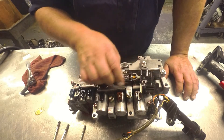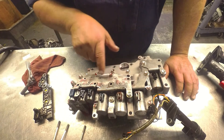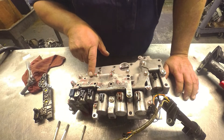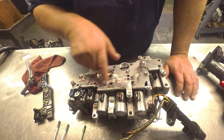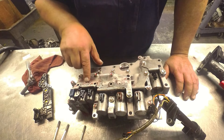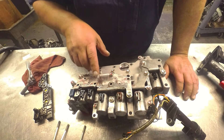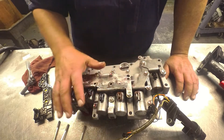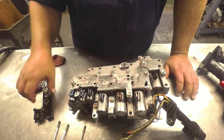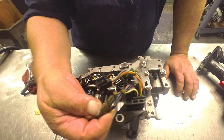They got rid of these two — just be empty here. And where they feed through right here, these would be blocked off, and they just have a single hole. Now what I found out is that the valve body is the same. This plate, this pressure switch assembly, and the wiring harness is where the difference is.